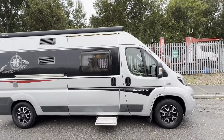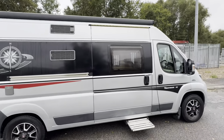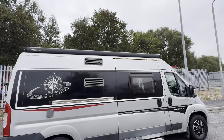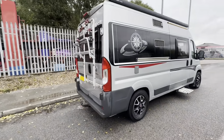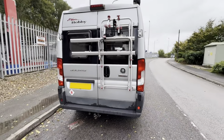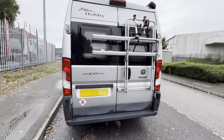As you can see, it's in really nice silver with the black and red decals. You do have alloy wheels, an electric step, and a Thule Omnistor awning with an LED awning light across the top. Coming round to the back, you have a bike rack, rear reversing camera, and a tow bar.